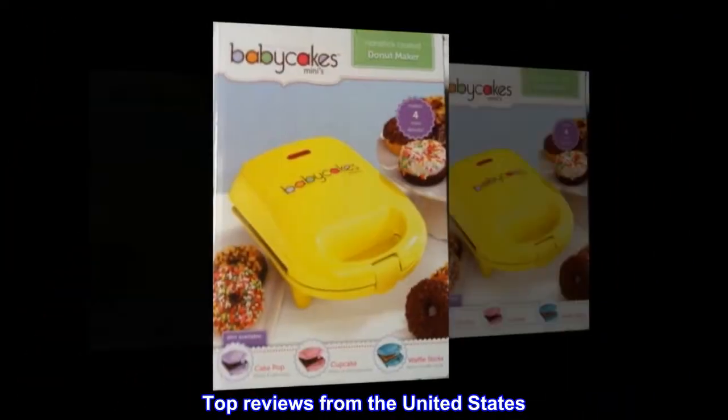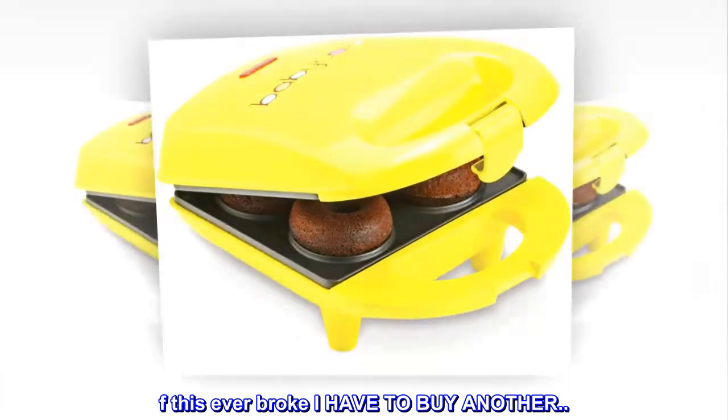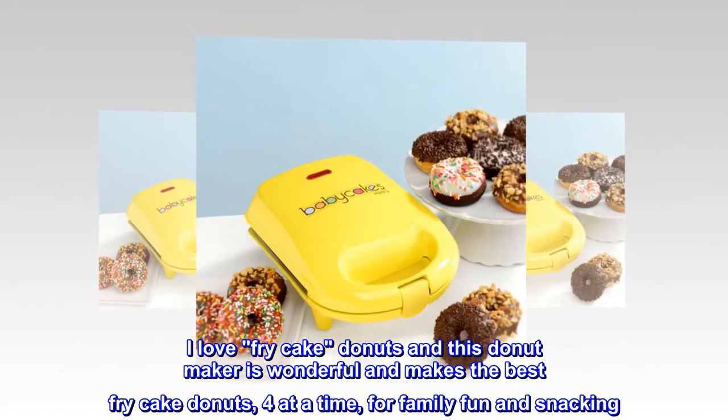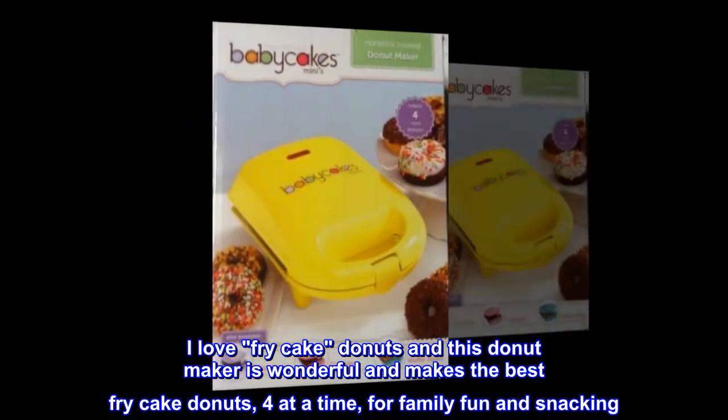Top Reviews from the United States. If this ever broke I'd have to buy another — love it. I love fry cake donuts and this donut maker is wonderful. It makes the best fry cake donuts, four at a time, for family fun and snacking.